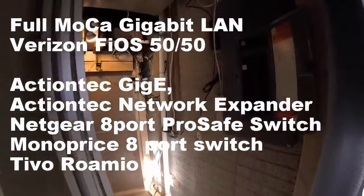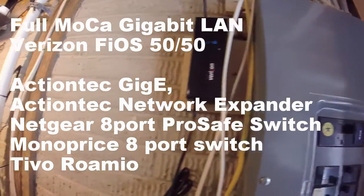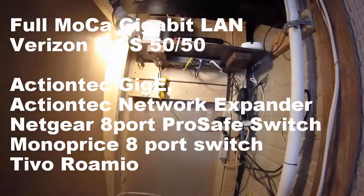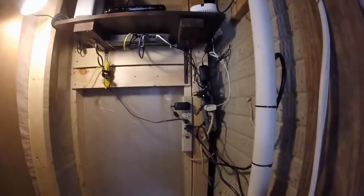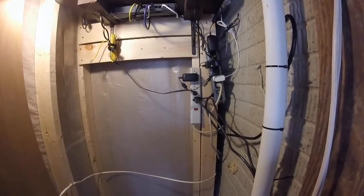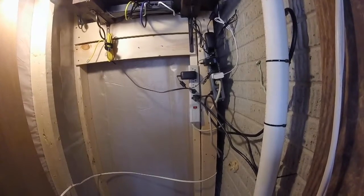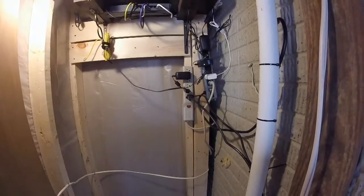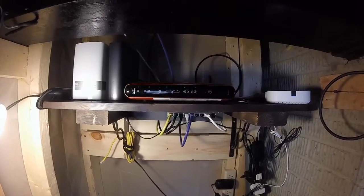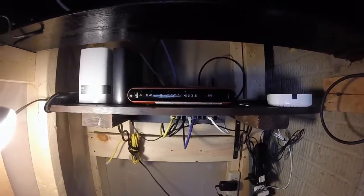In my basement closet I have my electrical panel, my ONT power block, and I just started building a little shelf to house the majority of my network. Starting out I have two power strips — they are daisy chained. I did order a new Monoprice 15-block power strip that has hangers on it. Off of that we have the Verizon Fios N-band, also called the GigE ActionTech router.